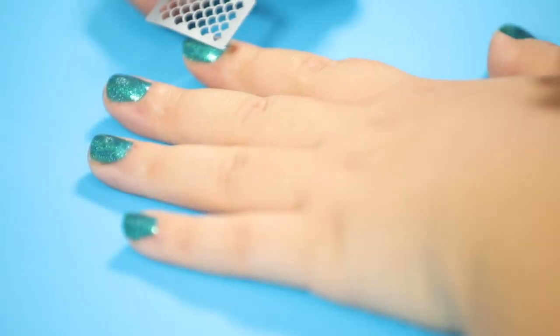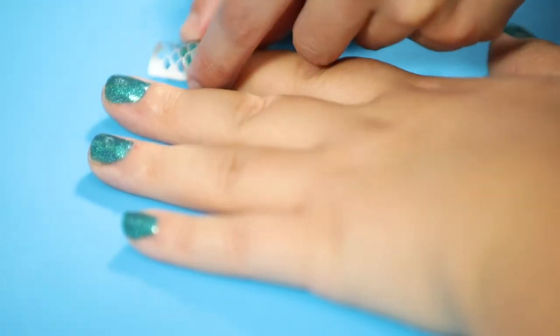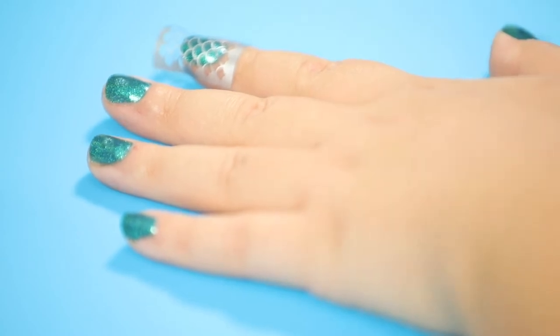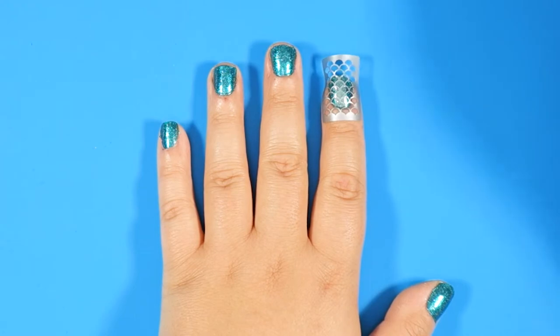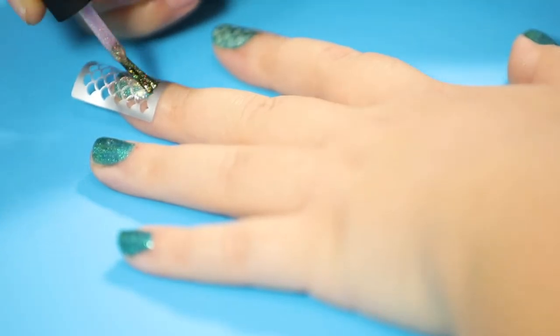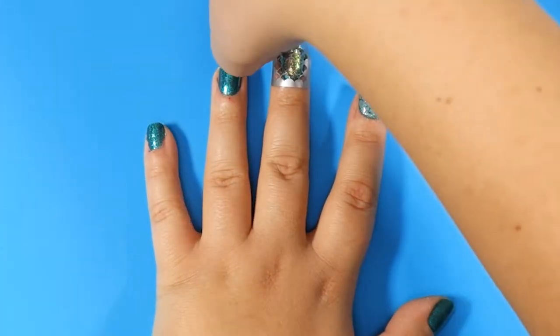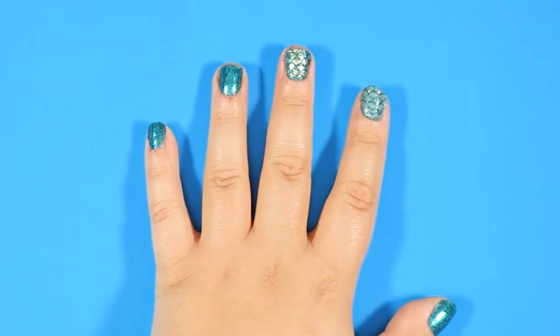After your nails are dry, take the stencil and stick it to the top of your nail. Make sure you press it down completely so that the nail polish won't seep underneath and mix. With mint green or iridescent purple nail polish, apply two thin layers over the stencil — this will be the actual color of your scales. Quickly and carefully remove the stencil, and if you want, you can add a quick drying top coat.